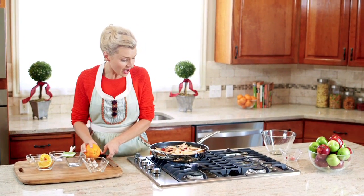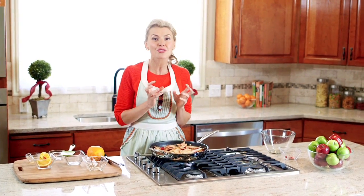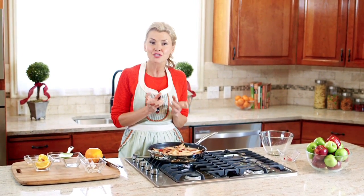This is going to hang out and simmer long enough to give the pears time to caramelize, which means their natural sugars are going to concentrate and get juicy and delicious.